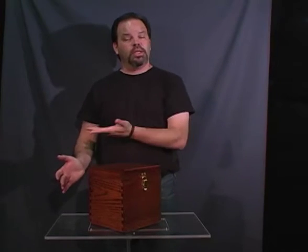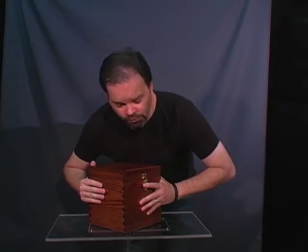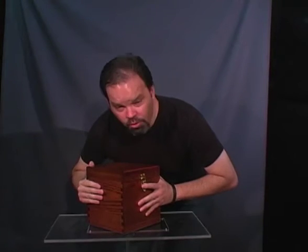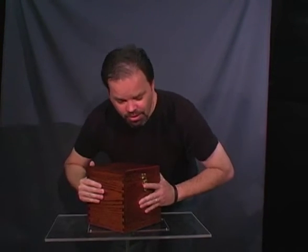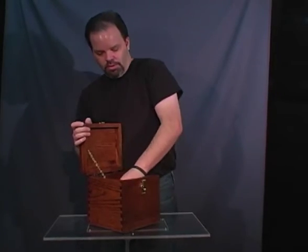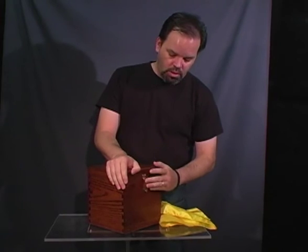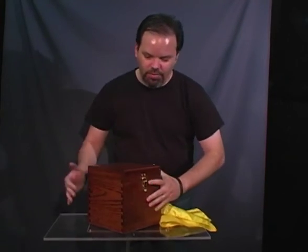Now you can have a spectator come up and they try to lift the box but it won't move. It won't move. But remove the silk and now everything can be moved.